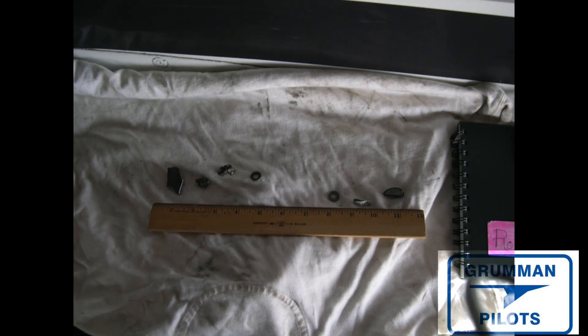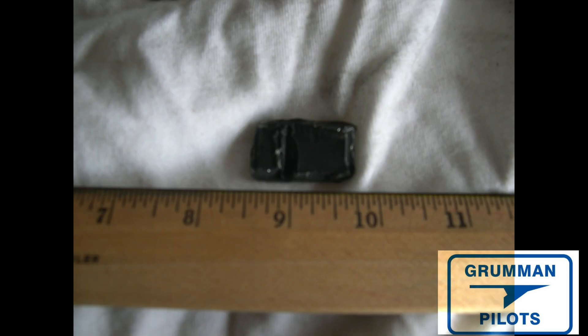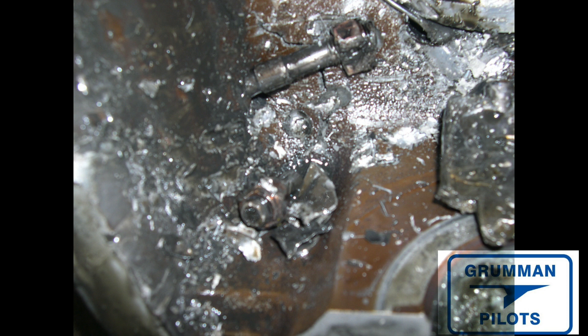Here are a few of the bits — we put a ruler by them so you can get a feel for the size of the parts ejected from this engine. These are the ones we found inside the engine case. We also took the remaining oil, drained it and screened the residue through a coffee filter to collect all the particles and see how much particulate matter we got. It did make for a very shiny coffee filter — but when you stop to think, that's a $25,000 engine turned to dust.